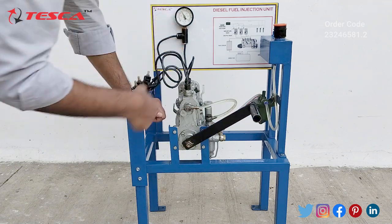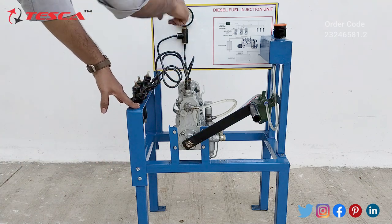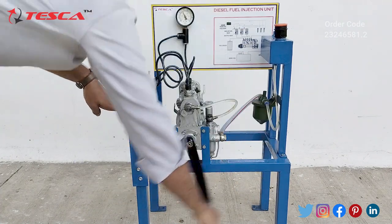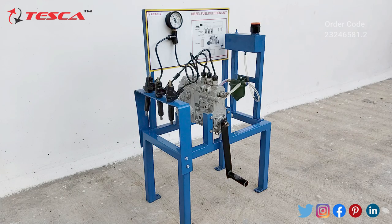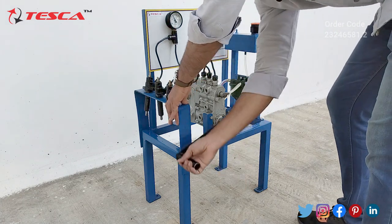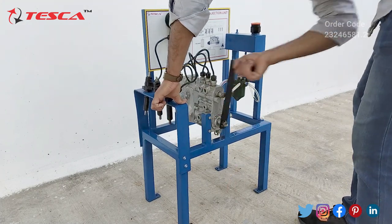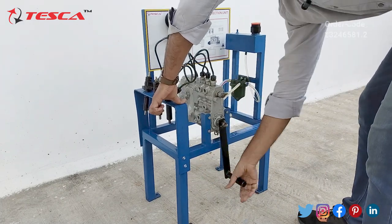Here you can see that the injectors are injecting the diesel, and you can also notice the pressure on the pressure gauge. Now let's see the working through this angle — when I rotate this, you will notice the emission of the diesel clearly. You can also observe the pressure reading on the pressure gauge.